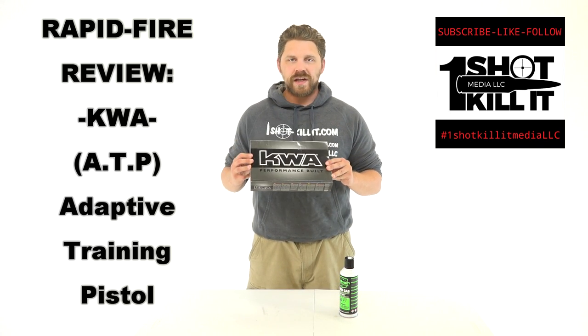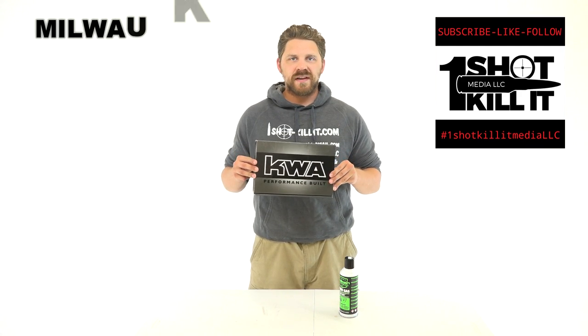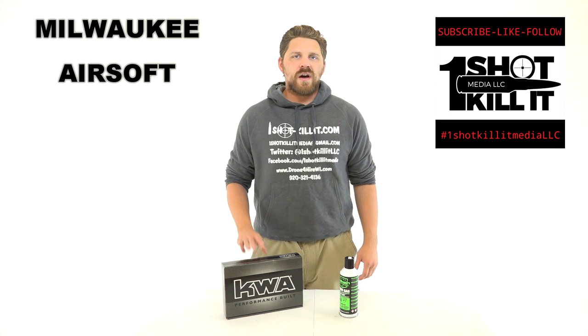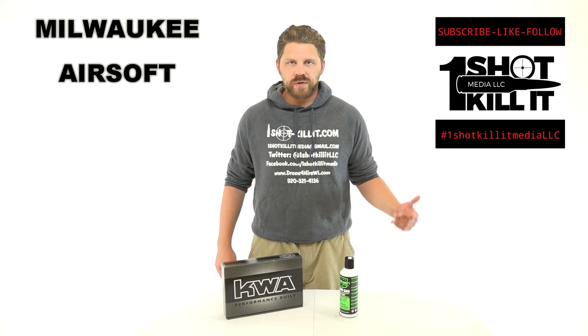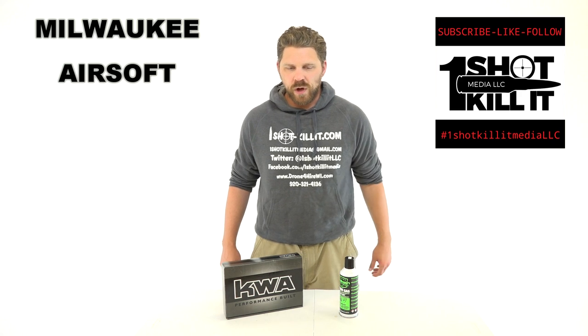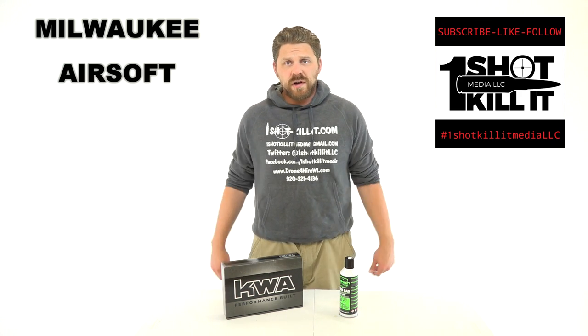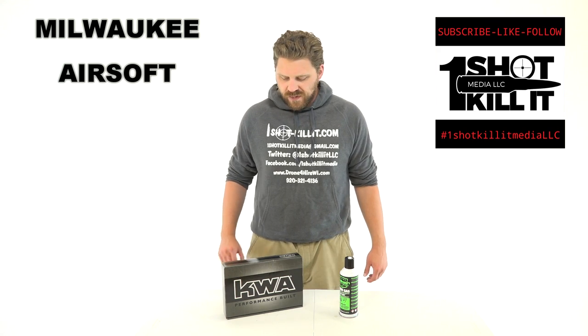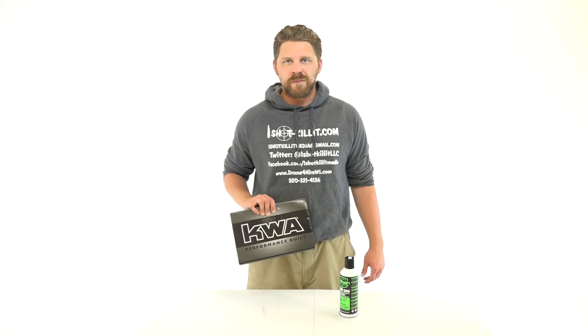What we have here today is our first airsoft product unboxing, and that's going to be from KWA — we have a KWA pistol. I picked this up here in the Milwaukee area from Milwaukee Airsoft, just out on Blue Mount Road in Brookfield. So without any further ado, let's go ahead and get started and pop this KWA pistol open.